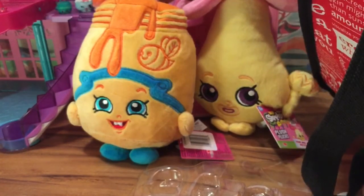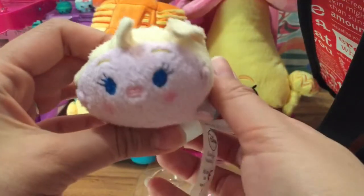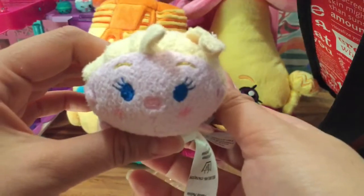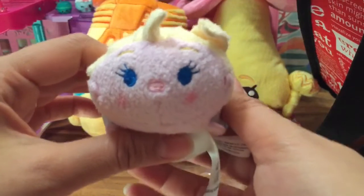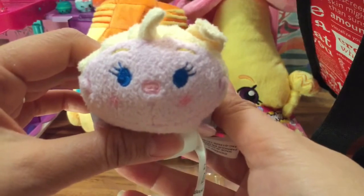The last thing I have is an Elsa Zoo figurine. Elsa just wants you to know thanks for watching! Be sure to like, subscribe, and comment and tell me which one is your favorite Shopkin - do you like the plushes or do you like the little Shopkins? Let me know what you want me to open up next. Thanks, bye!